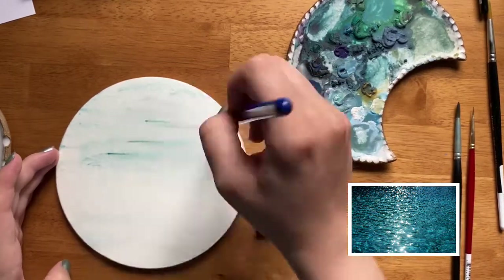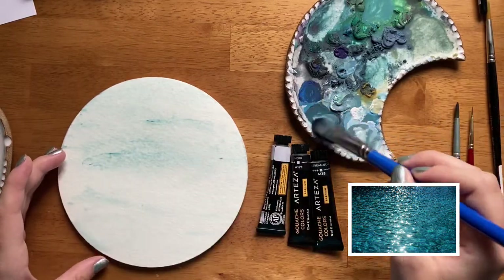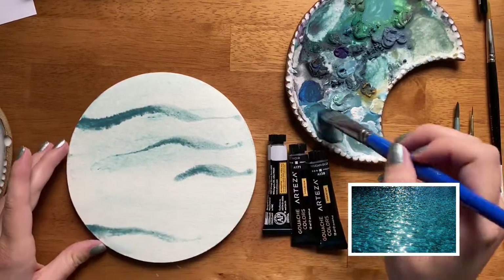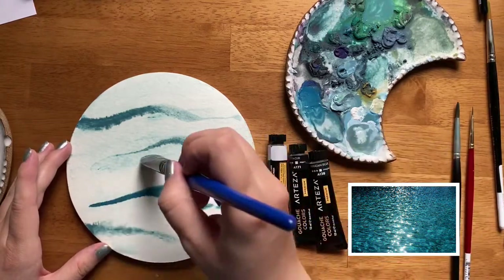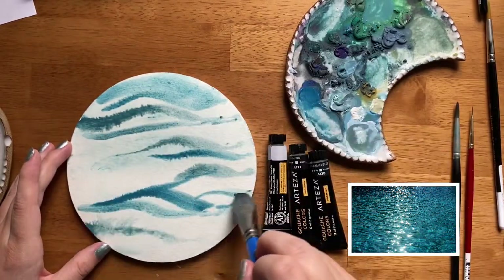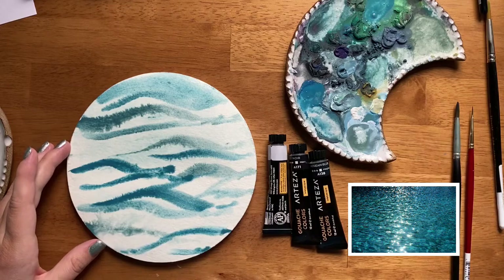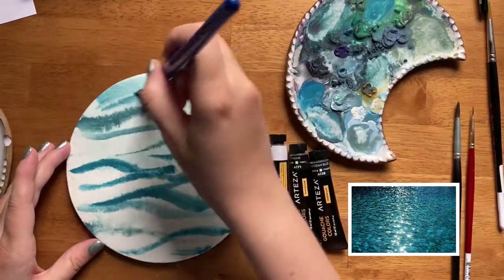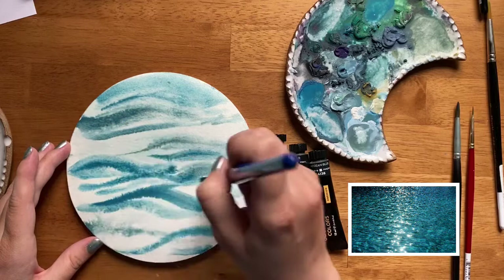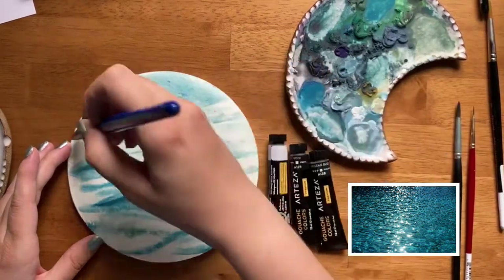First things first, I'm using gouache and I'm going to paint a base layer using it kind of like watercolor. I'm getting my watercolor block wet with clean water and then picking up some dried gouache from my palette, using it just like watercolor with the wet on wet technique. The trick with painting moving water is to capture lots of different colors and to leave the contrast between the colors — it's definitely tricky and a messy process, but the wet on wet technique helps capture that blurry aspect of it.